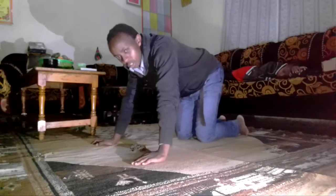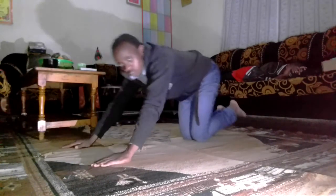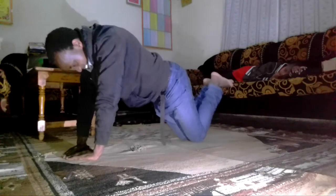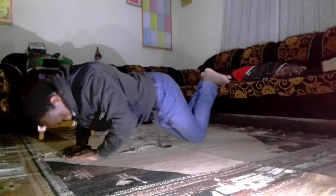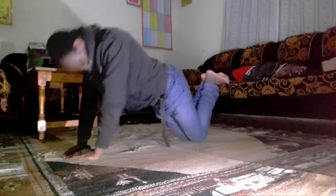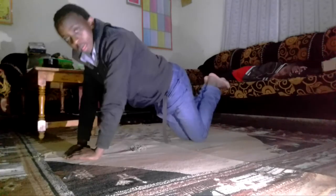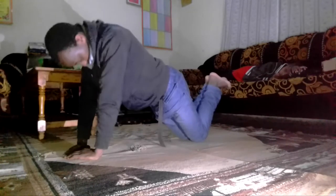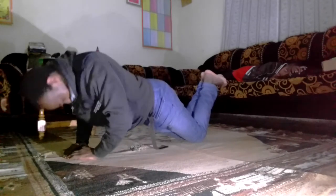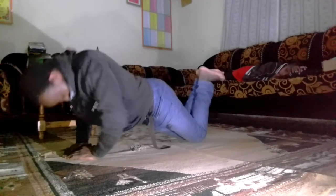Let's do 20 more. Actually, let's try it as a diamond now from that point, on my knees. 18, 19, 20. I'm now remaining with only 20 more and I'm done here!